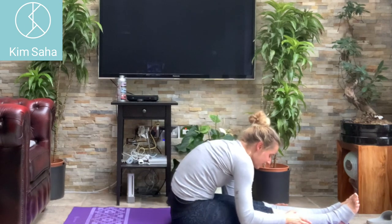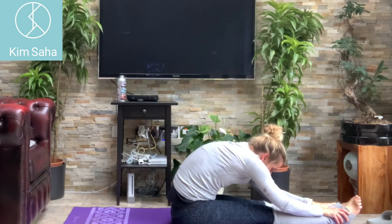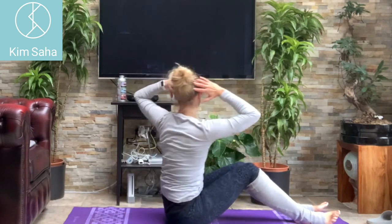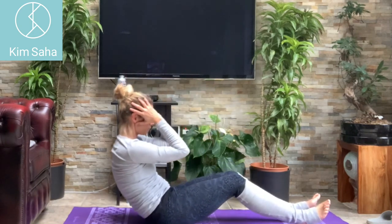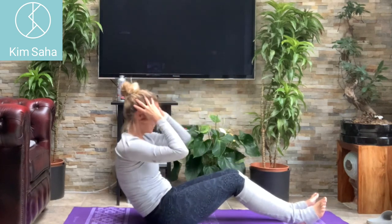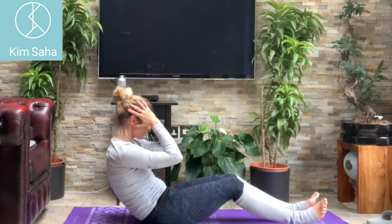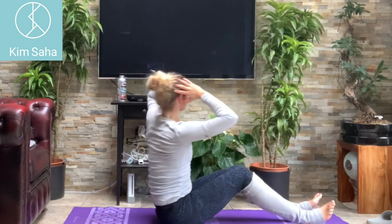Legs straight, come down, just easing down forward, stretching through the back — breathe into it. Hands behind your head, bend your knees again. Curl back, elbows together, open out to one side — counting through. Great stretch this one. Two more, ten.